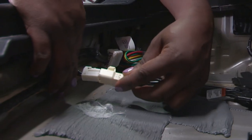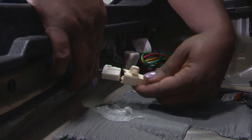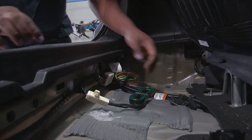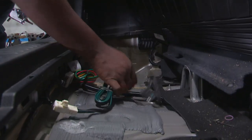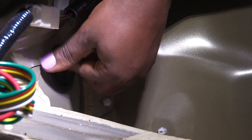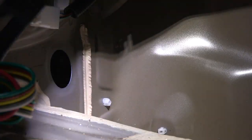The second connection will go attached to here. You'll bring that around and slide it in until you hear a click. Now that it's clicked in, we're going to take this four flat wiring harness and run it over here to this drain plug.